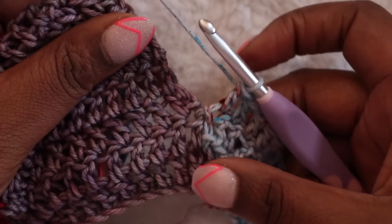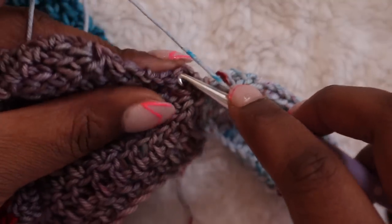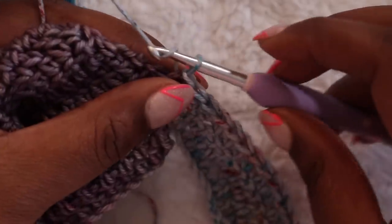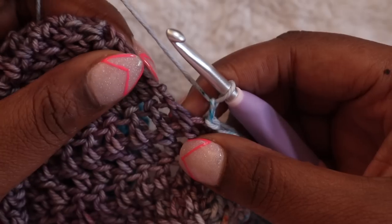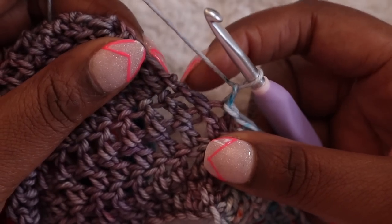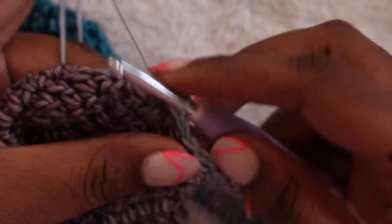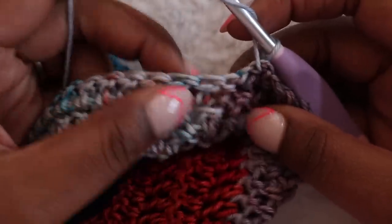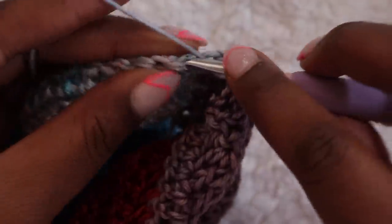We'll double crochet in each stitch down the line until we reach the end of the row. Once you've completed the last double crochet, chain one, turn your work, and double crochet in each stitch until it's time to anchor the row again. Find the top of the stitch directly to the left of the work, insert under both loops, and complete a slip stitch. Then chain one and slip stitch in the top of the double crochet just above the previous anchor. Turn your work and double crochet down the line again starting with the first stitch from strip two.